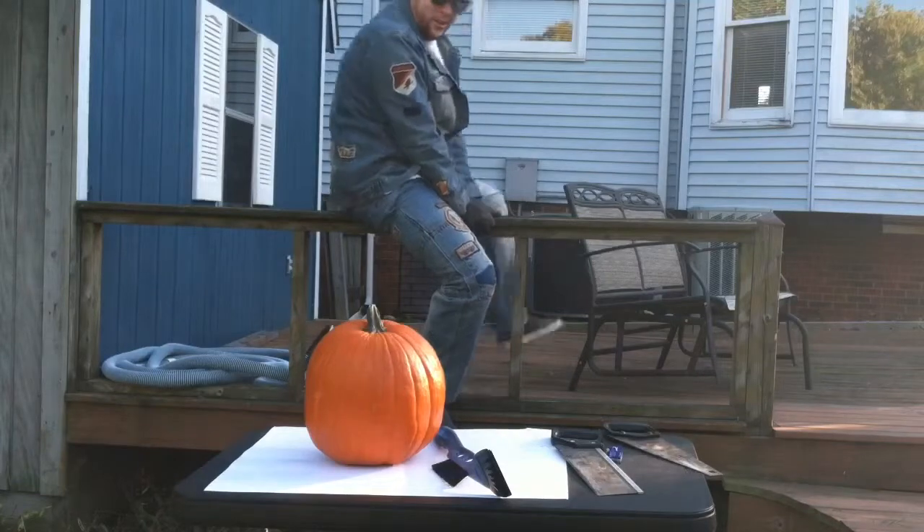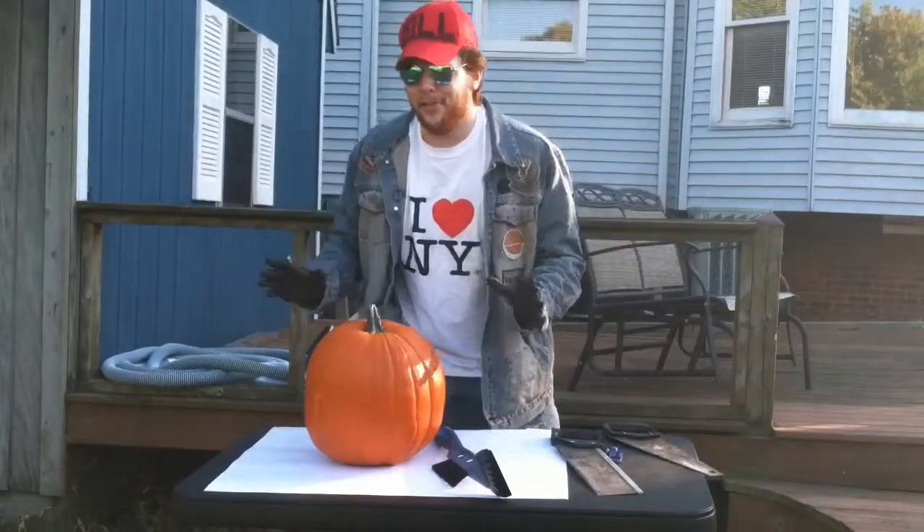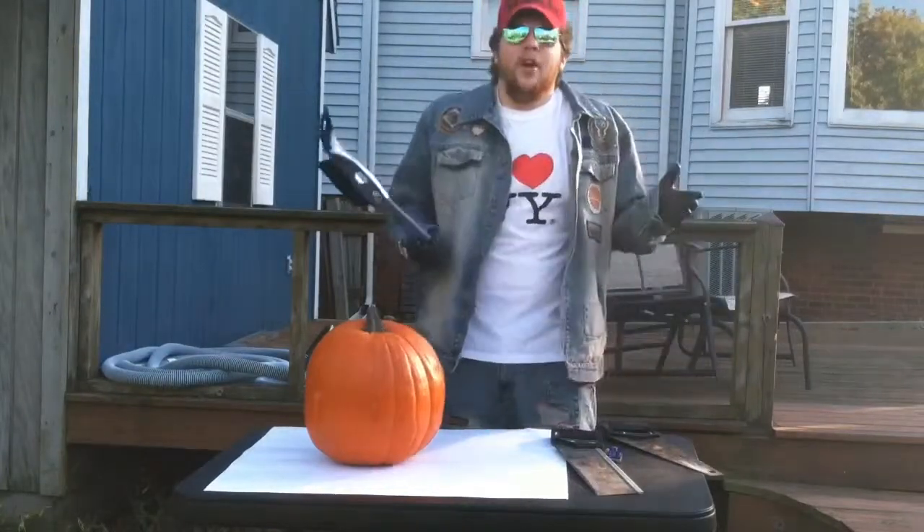Ladies and gentlemen, Bill Young here. Today we will be making a Jack-O-Lantern. Bill Young is a professional Jack-O-Lantern carver.